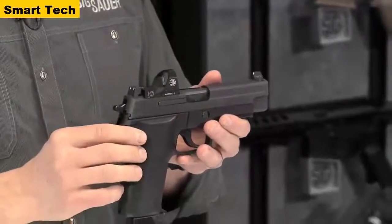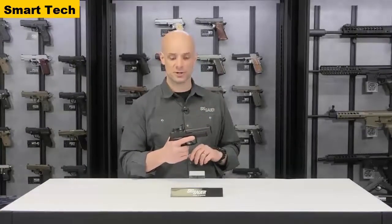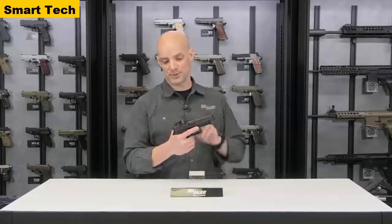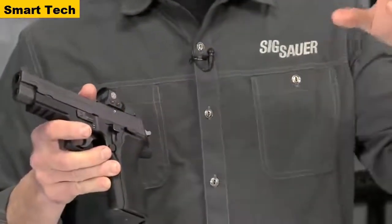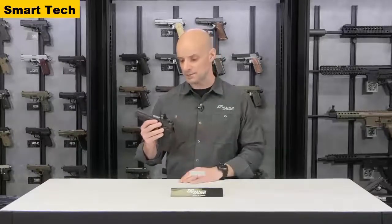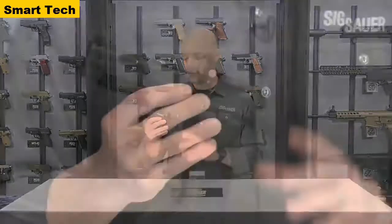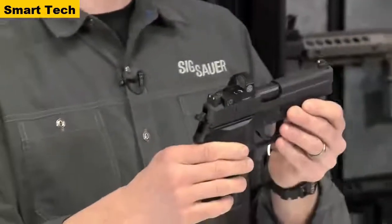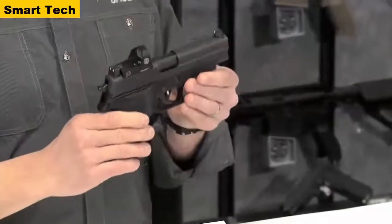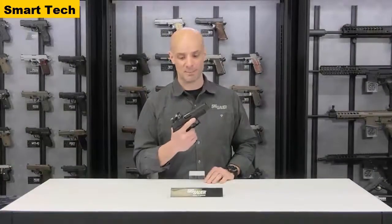You have intensity adjustments on the left-hand side to turn up or turn down the brightness of the dot depending on your lighting conditions — a real nice feature. The batteries are also real easy to change: right on top is a battery compartment — pop that off, pop on a new one. It comes zeroed out of the box for this .226 9mm pistol. However, if you want to fine-tune it on the range, there is a windage and elevation adjustment screw, easy to tweak and dial in to whatever distance you prefer.